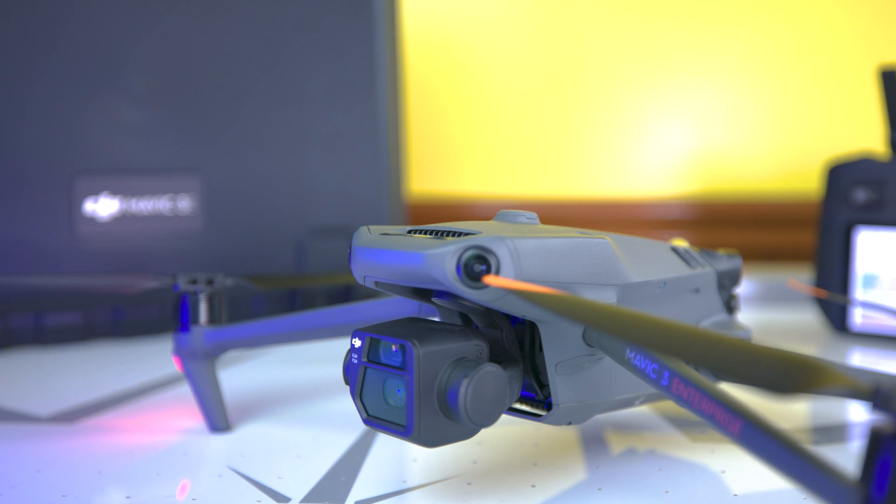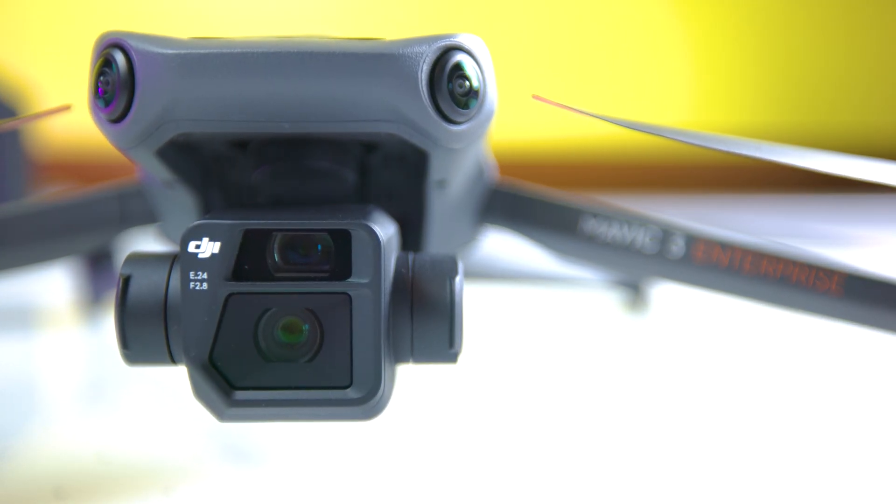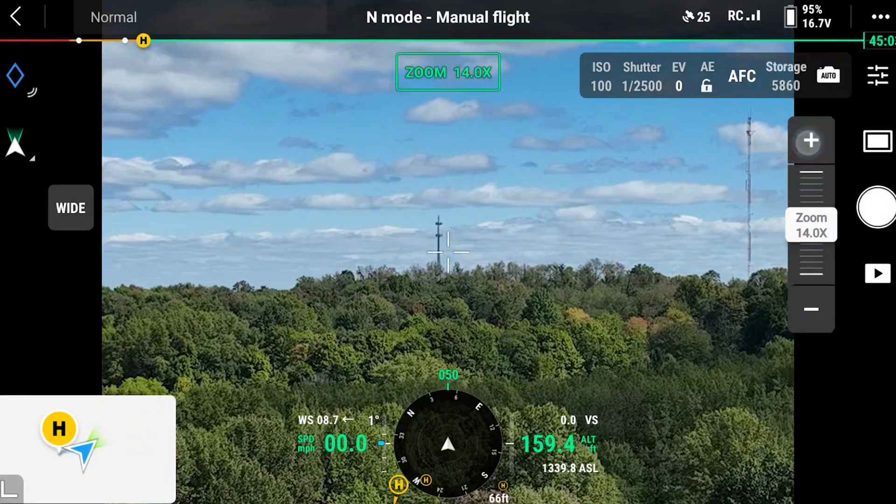The M3 series brings much of what the Mavic 3 has into a true commercial offering and is essentially here to succeed the Phantom 4 RTK, or the P4R as it's often called. I've got the M3E here, but I'm also going to break down the thermal in this video. The M3E is a portable all-in-one platform made especially for surveying — the newest offering from DJI. It has a 4/3-inch CMOS 20-megapixel wide-angle camera and a half-inch CMOS 12-megapixel telephoto camera, with about 45 minutes of max flight time and a 0.7-second shooting interval.